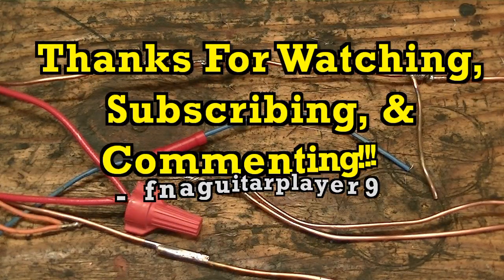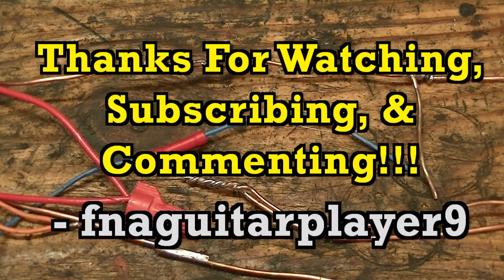Well guys, that's about it. This video is a little longer than I was planning on — sorry about that — but I hope I covered everything thoroughly enough. If you have any questions, leave a comment below and I'll get back to you as soon as I can. Thanks for watching.